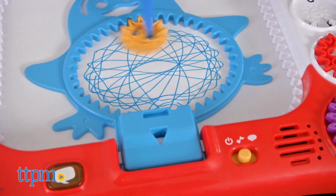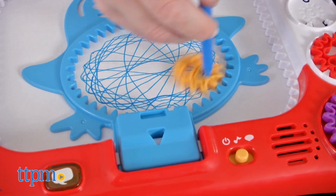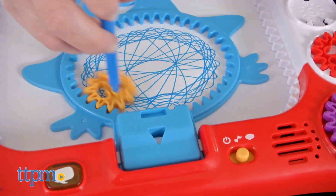Pick a different gear for another spiral shape, or remove the stencil and draw around the shapes you've created to make an artistic scene.